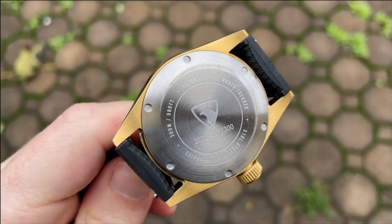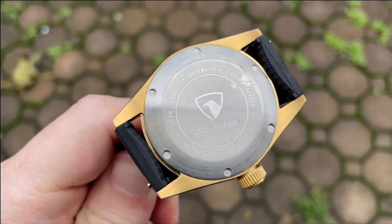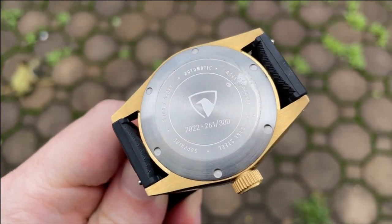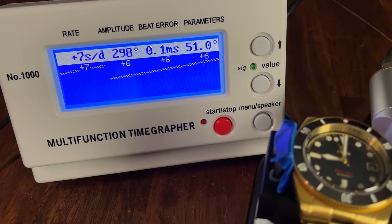Sizing is accomplished with screw links, which is very convenient. The screw-in case back helps provide a whopping 300 meters of water resistance. The case back isn't treated with the gold DLC, but you won't notice this on the wrist. It features the Raven logo as well as information about the watch, and I really like that the year of production is listed on the case back — I think more watches should do this.